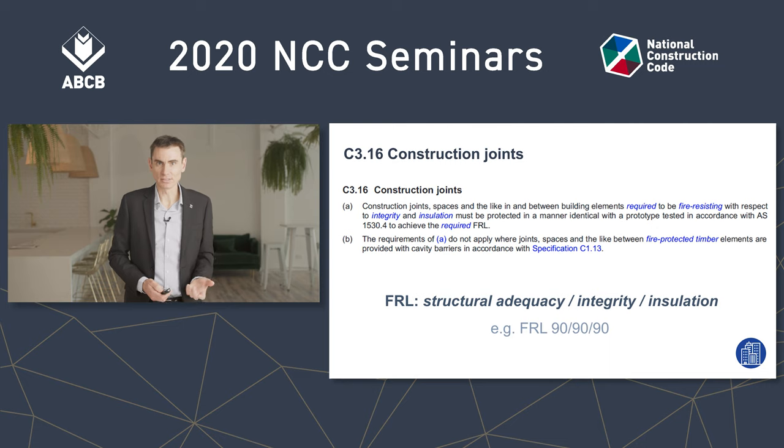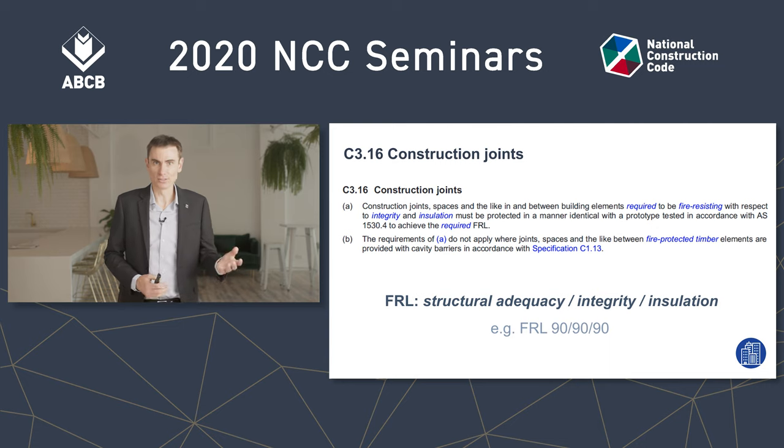But then we turn to C3.16 construction joints, and C3.16 says if you have a construction joint — like a control joint in a wall which needs an FRL for integrity and insulation, that's the second and third numbers in an FRL rating — then you need to protect the construction joint, unless it's a joint in a fire-protected timber system which has cavity barriers.